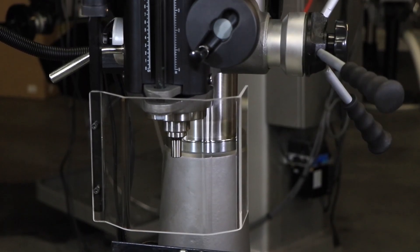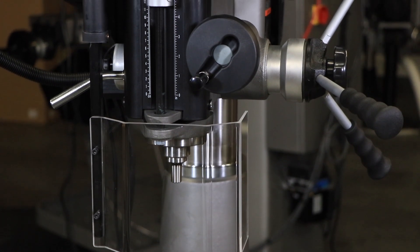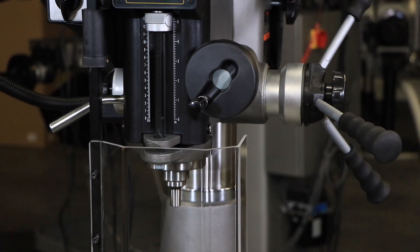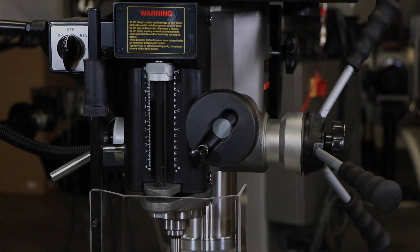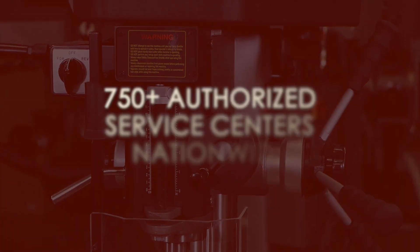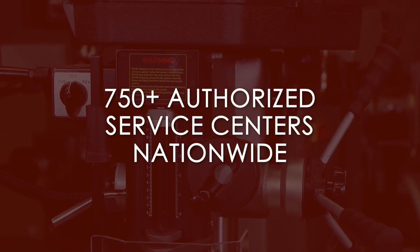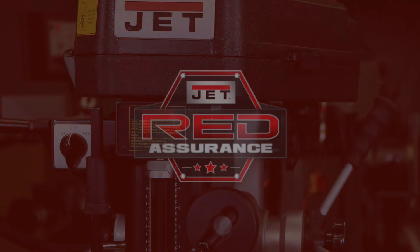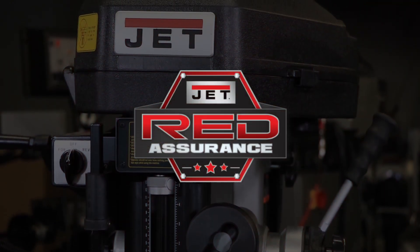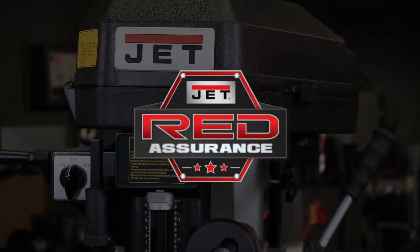If you have any questions, please consult your instruction manual. Any additional servicing to your Jet Benchtop 18-inch Mill Drill should be performed by an authorized service technician at one of our 750 authorized service centers located in all 50 states. Don't forget that each Jet tool comes with our Red Assurance guarantee. Contact our support team today to find a service center near you.